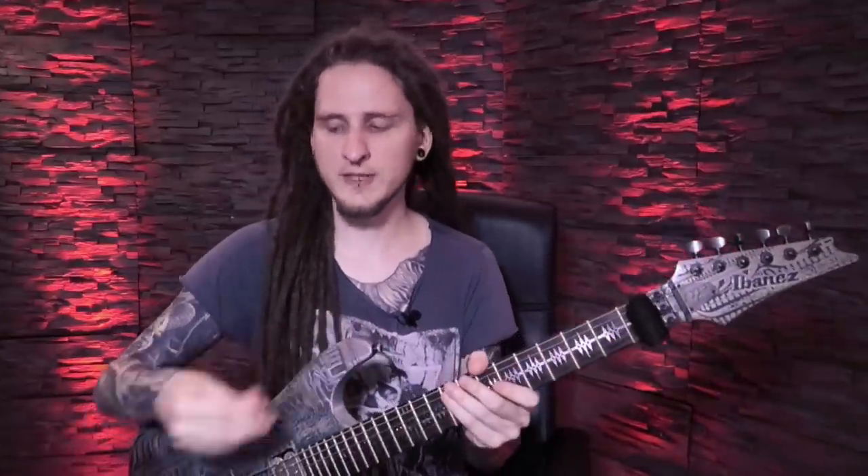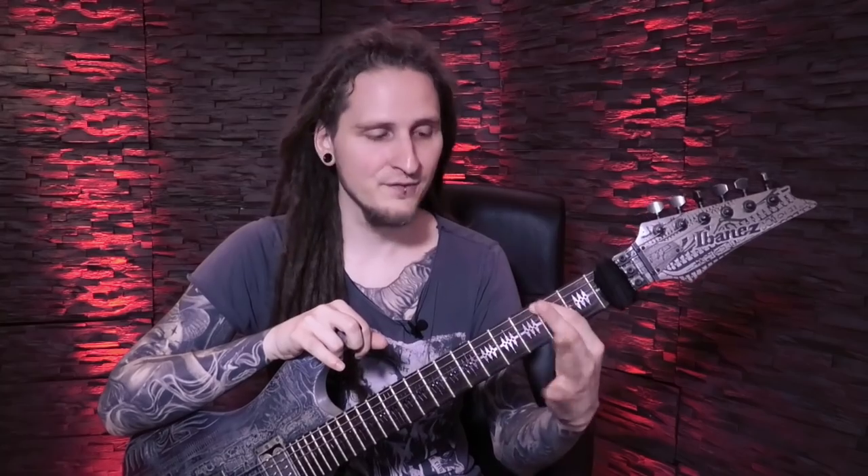At one point or another, all of us guitar players are — or at least were — extremely frustrated with the fingers of our left hand. It doesn't matter if you're learning how to play your favorite songs or if you're aiming to push your technique to the next level to play faster and more complex stuff. At one point you always feel like your fingers are kind of glued together and you can't move them independently, or you might feel like they're not fast enough to sync with your alternate picking strokes, or maybe you can't control your pinky finger and that causes a lot of issues with your playing in general.